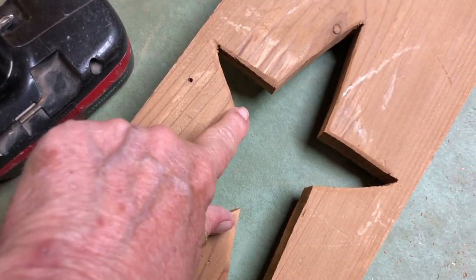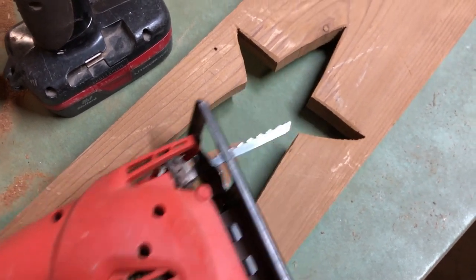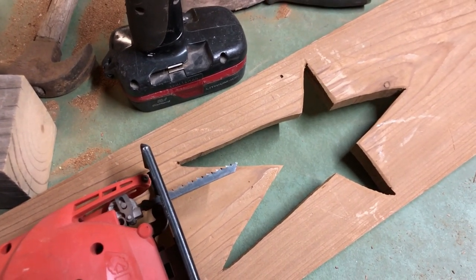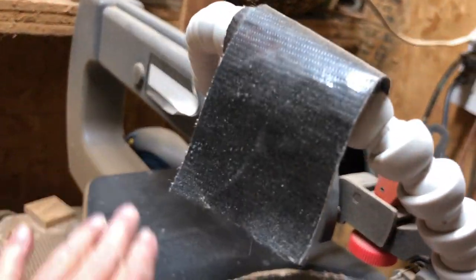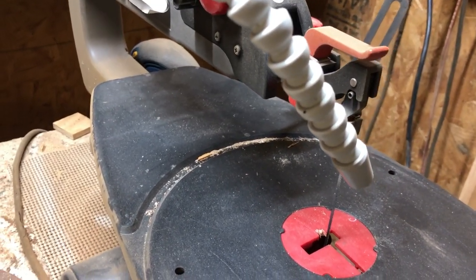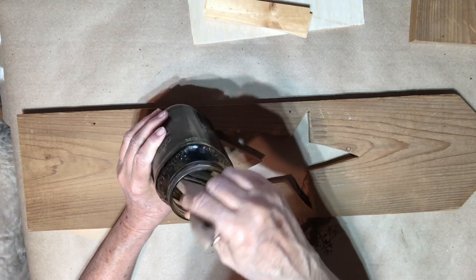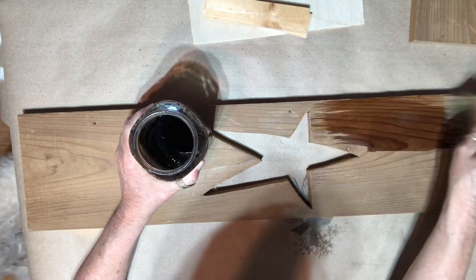I took my drill and bit and made a hole where I could stick the blade of my jigsaw down to cut out the star. I'm way better at using a scroll saw than a jigsaw, but I don't think the throat on the scroll saw would have been enough to maneuver the wood around, so I had to use the jigsaw. For the birdhouse itself I'm going to use the vinegar and steel wool mixture and just leave it old looking.